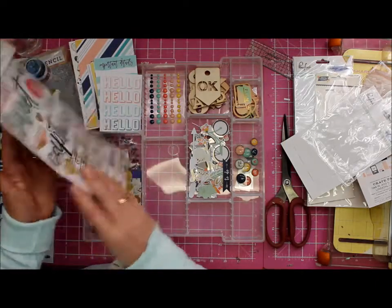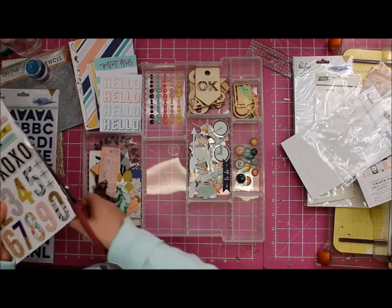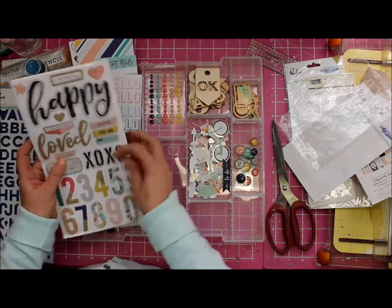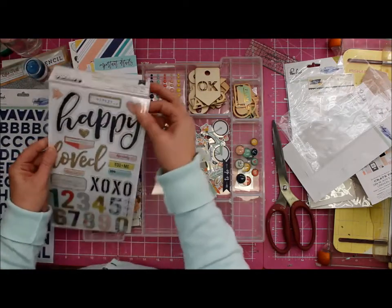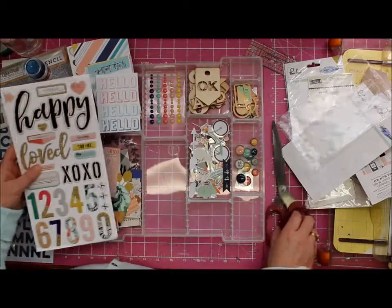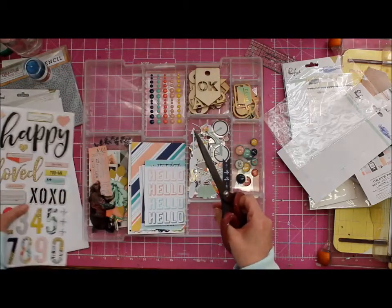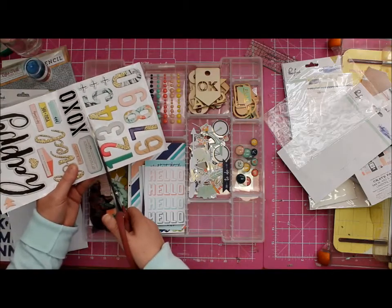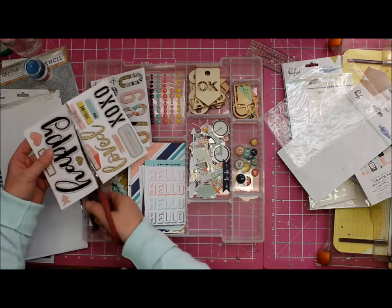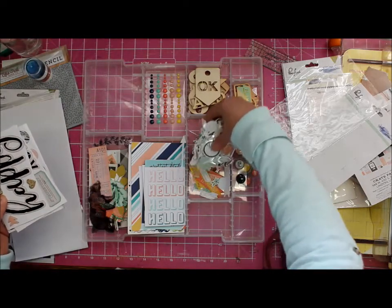You know what I'm going to do with my letter stickers? It's a trick I picked up from Irit - I saw her do it one time, and as we all know I do everything Irit does, that's just how I roll. She did that and I thought it was a very clever idea. And you know what, I'm going to - I know you're all going to gasp in shock or admiration, one or the other - I'm going to cut them up because it's easier to store that way and I can then see what I have.